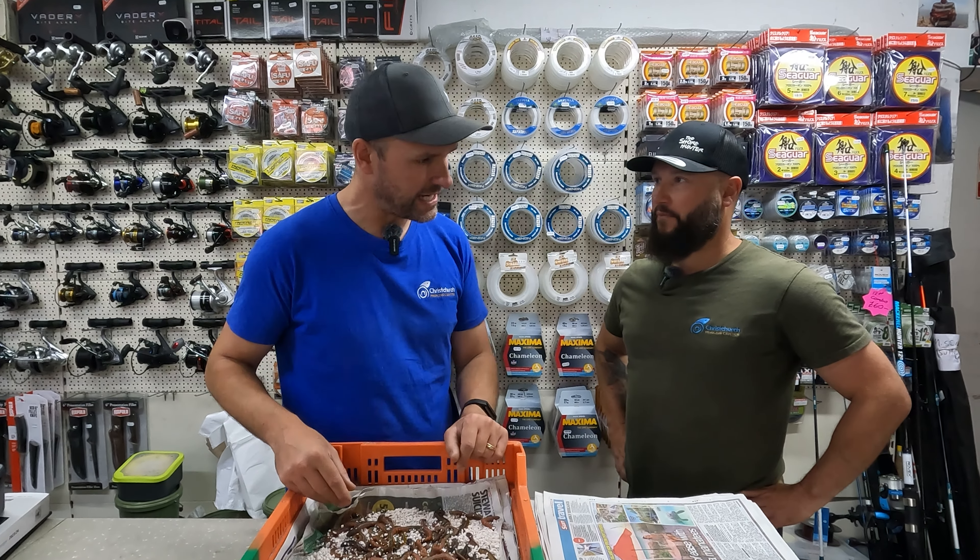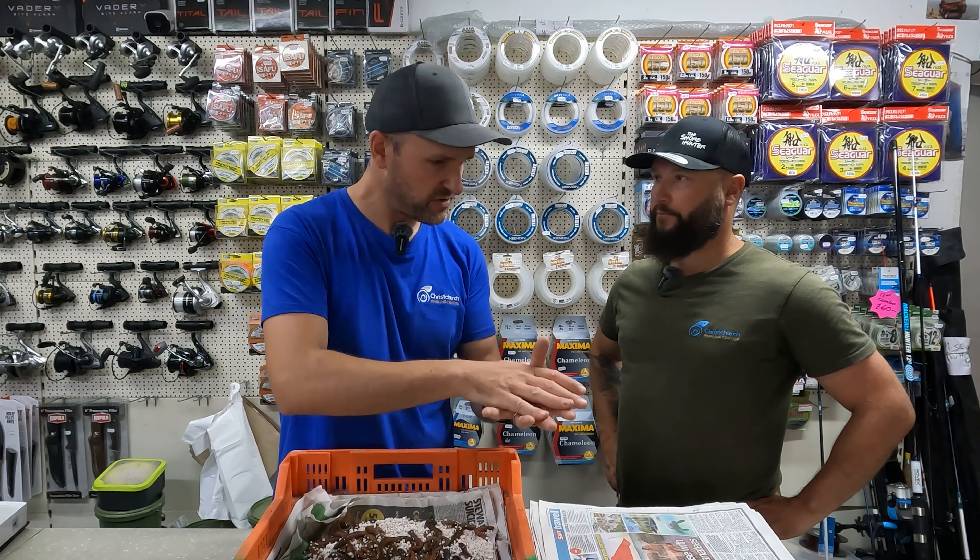So I don't get accused of cheating — you guys assuming I've come up with some manky old wrapped ragworm already — I've brought an independent adjudicator along to make sure things are above board. Hello everyone, it's Wayne Hearn, the short hunter.